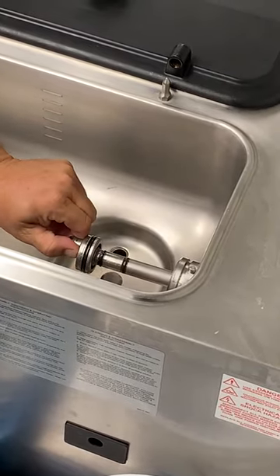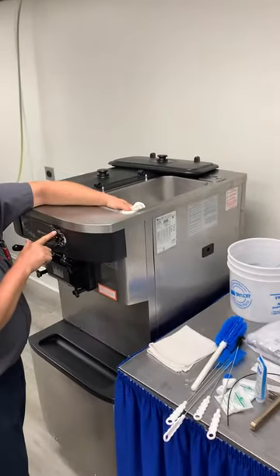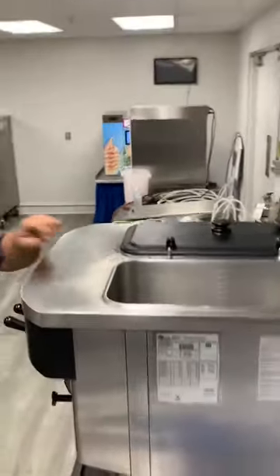Now we've got it really clean. We're going to wipe down the inside. Turn our wash off. That's what our barrel and hopper should look like when we're done.